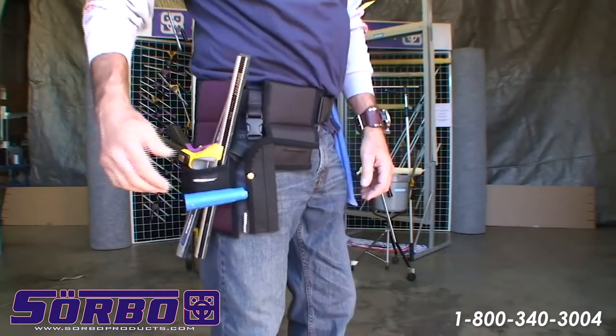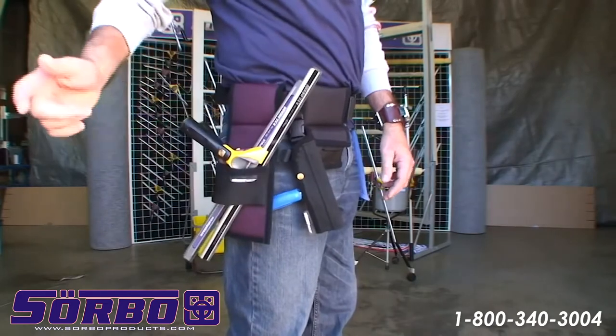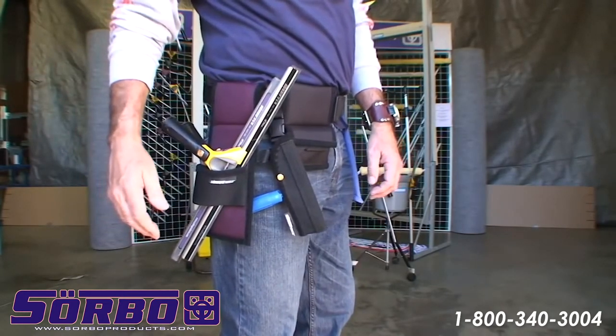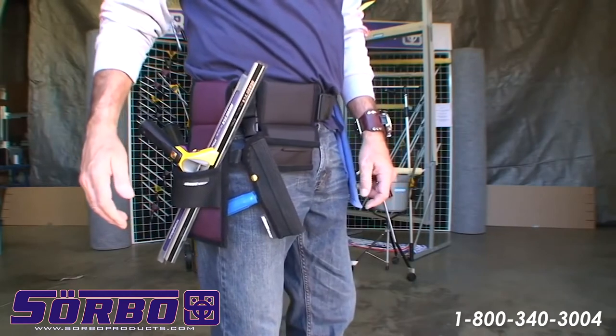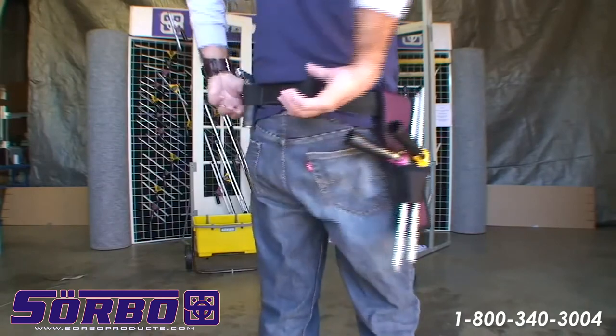You got the holster for the squeegees here — it's a dual holster. This is actually perfect for large squeegees, up to 36 inch. This holster has three loops on it.